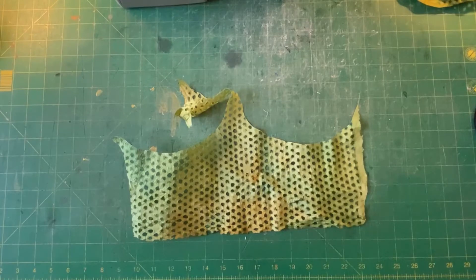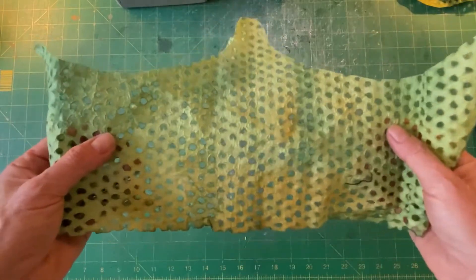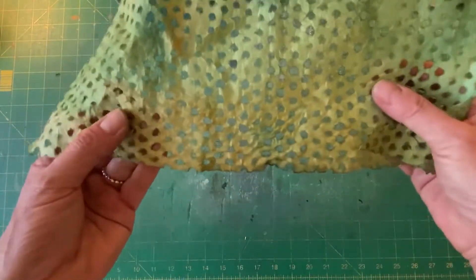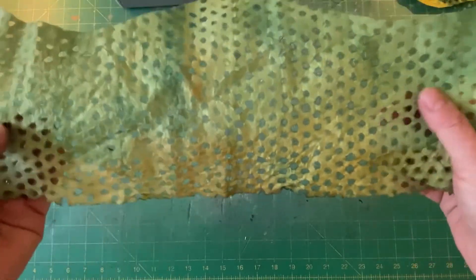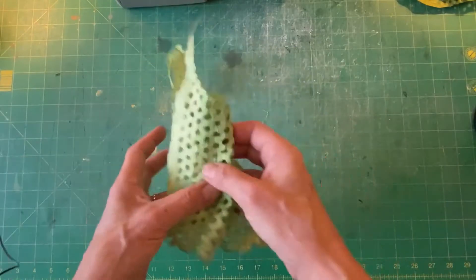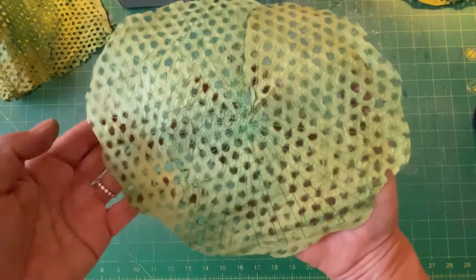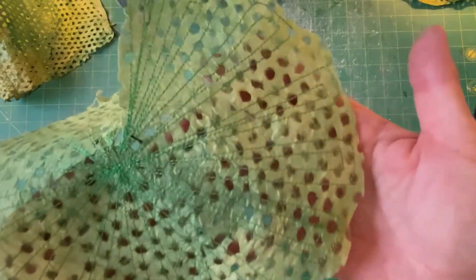Hi everyone, Leslie O'Leary here. Let's talk about the lotus leaves. I had this beautiful hand-made paper that I over-dyed with greens and with a little bit of tans just to give it a variegated look. After that, I cut them all out and then did stitching.